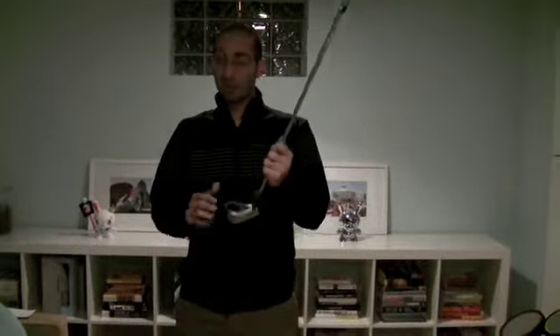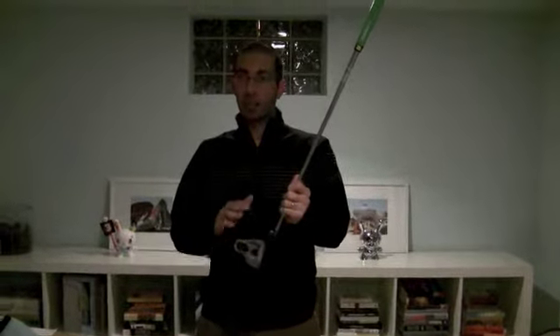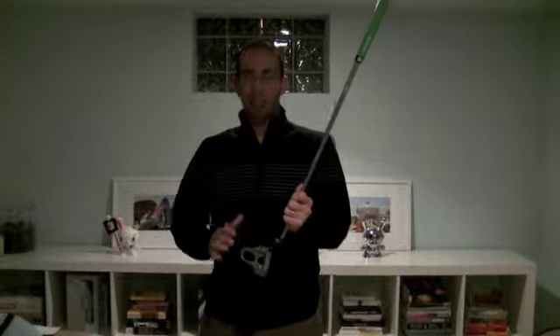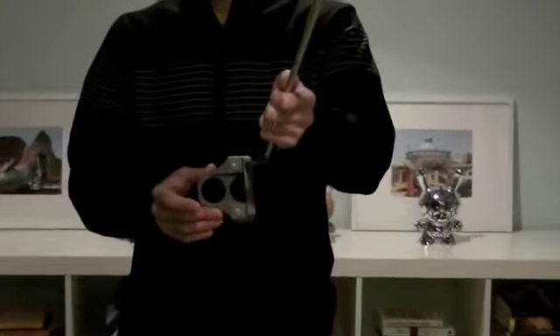Heavy putters are known for one thing: being heavy. What they did with the M-Series is they created a complete matte surface for all their putters — a non-reflective surface. The head of the putter itself is a really non-shiny matte gray.